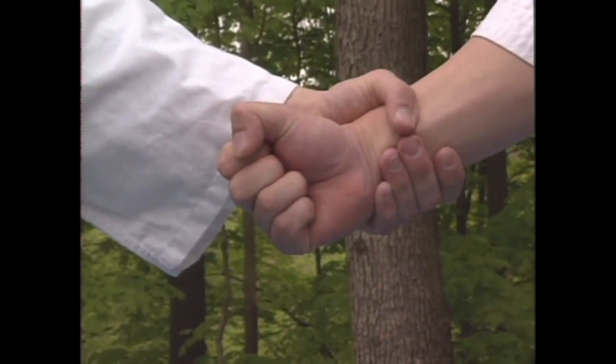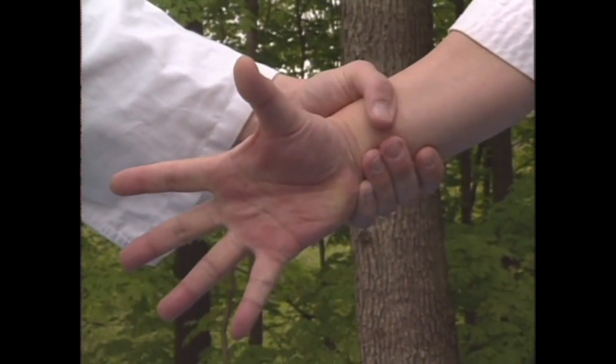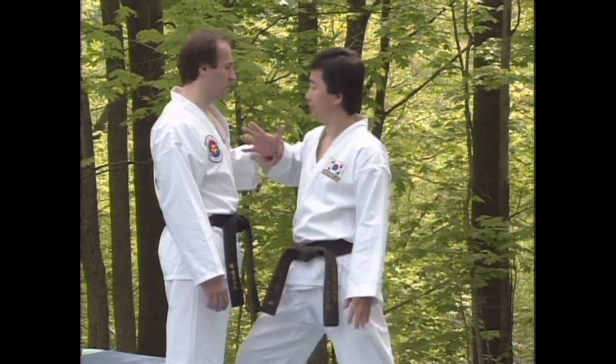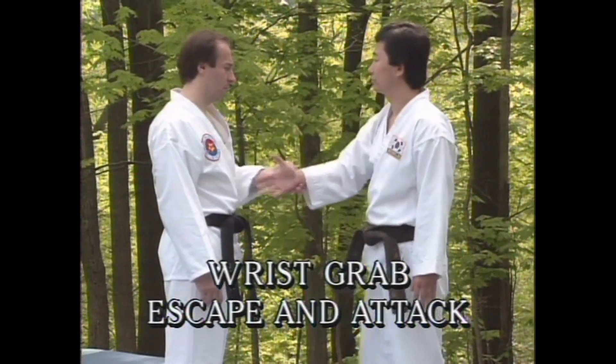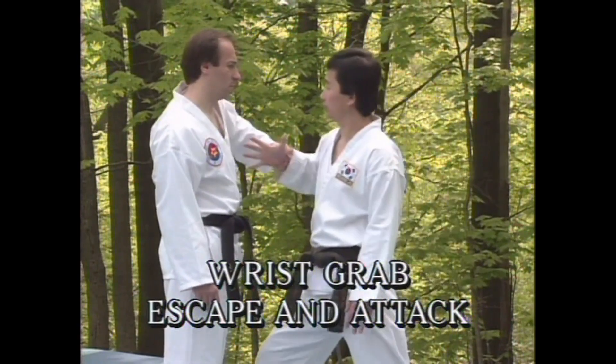The position of the hand should be open with the fingers extended and rigid. This position serves two functions. First, it expands the area around the wrist, thereby helping to loosen the attacker's hold. And secondly, it provides strength and energy to the hand and arm, facilitating the escape.